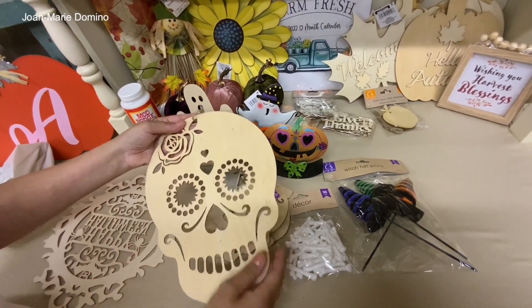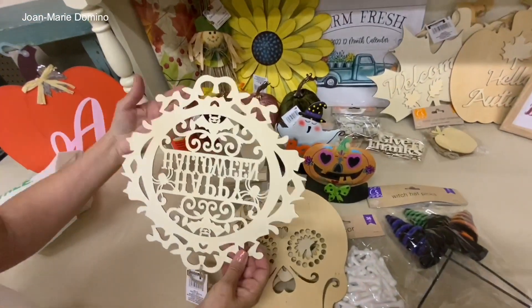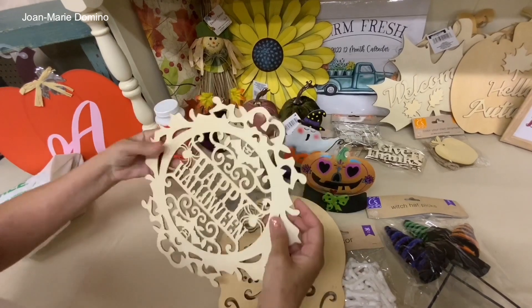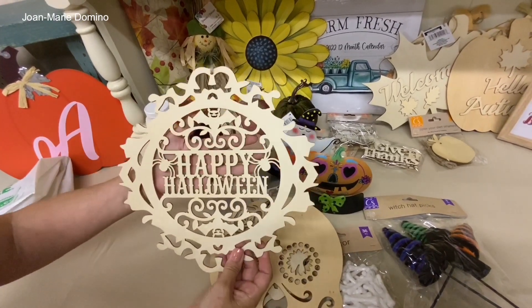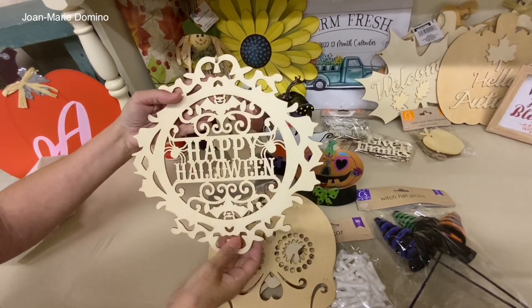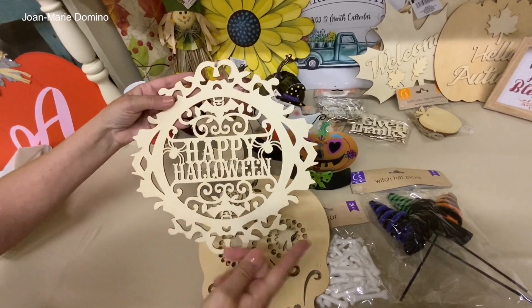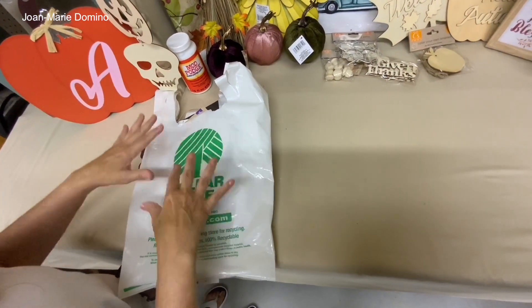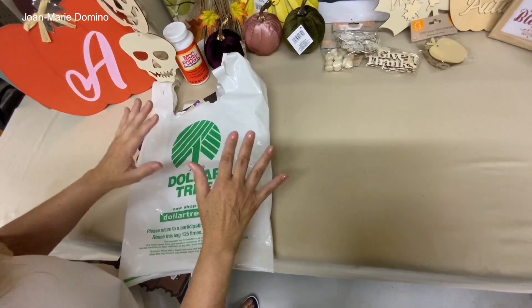Speaking of skulls, look at this sugar skull — it's so intricate, it's wood. You can decoupage it or even use it as a stencil. And speaking of intricate, look at this sign — it's so intricately cut out, I couldn't believe it for a dollar. I grabbed the 'Happy Halloween' one, but they have other ones too.